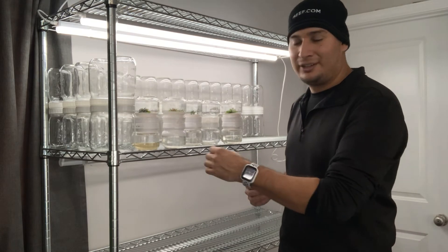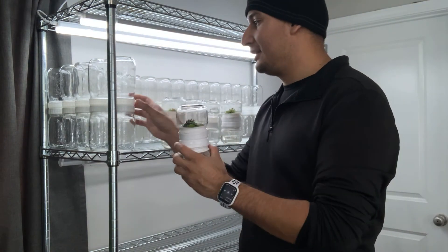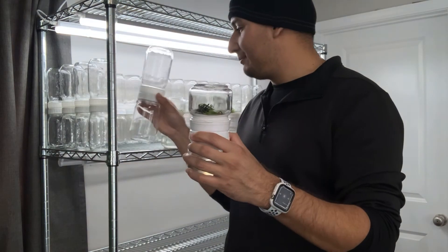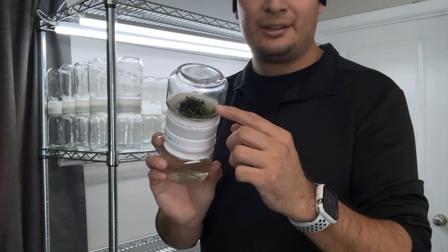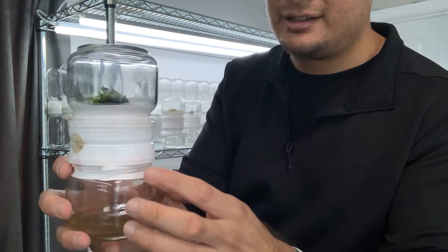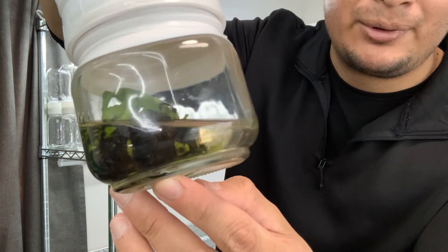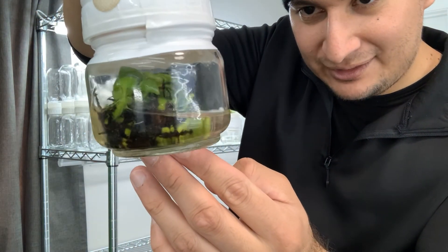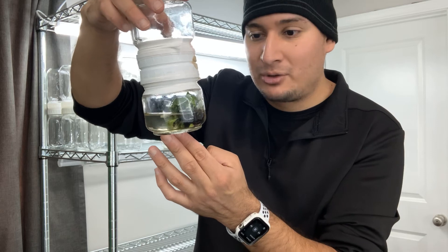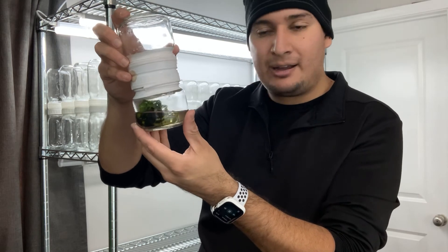The first thing I want to do is retire this small flask and upgrade to the bigger one — this is 8 ounces and that one is 16 ounces. Here's a little update: this is a Nepenthes Tungata, and all the black you see there is roots. This Nepenthes has produced so many roots — I must have done something right with the media. I still have a good amount of multiplication happening.